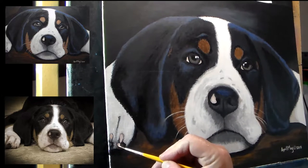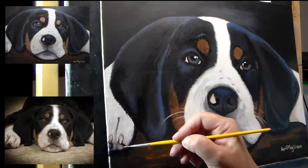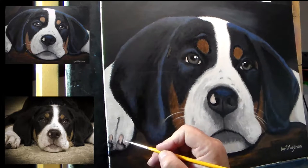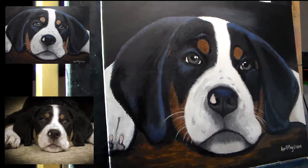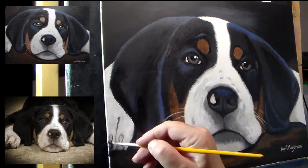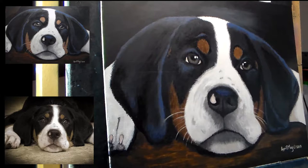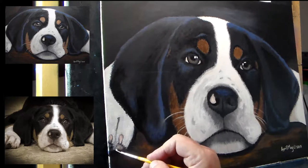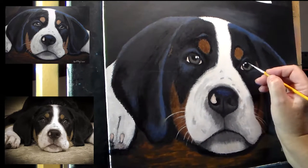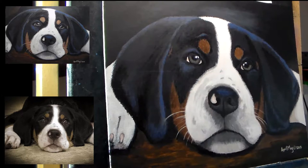I'm still fighting with these paws at this point. I put a lot of effort into something that's within half an inch of the edge of my canvas, which if I frame this, most of it is going to be hidden by the frame. But I don't want to just leave it undone, so I've got to do something even though it's right on the edge.